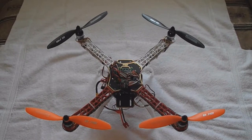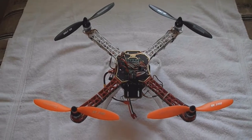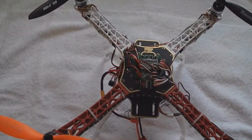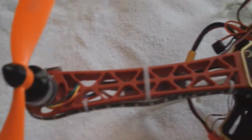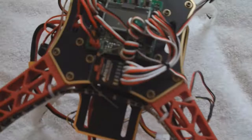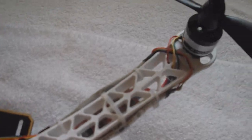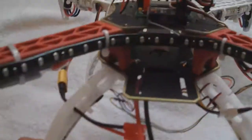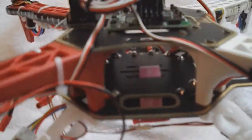This is the DJI Flame Whale F450 frame. I'm still routing wires, but it's all built and flying.